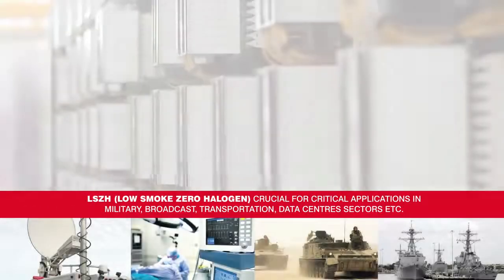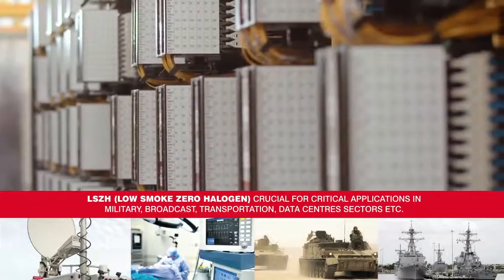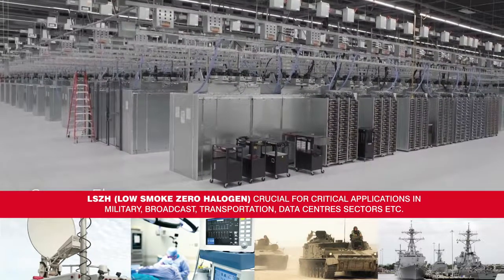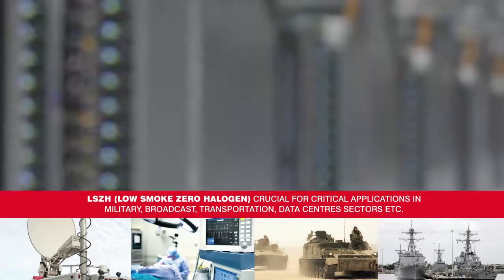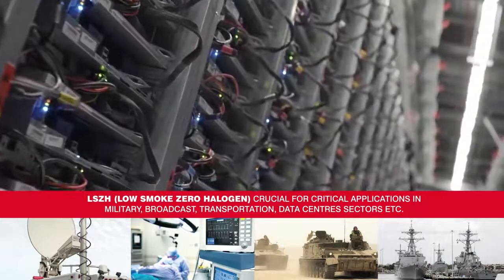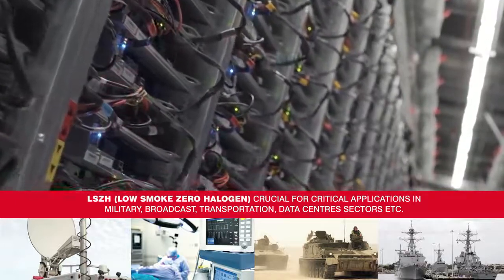The IEC lock is low smoke zero halogen, ideal for use with data centers, outside broadcasting, and both military and medical installations. It has been used in many environments where continuous power is critical to performance, continuity, and success.